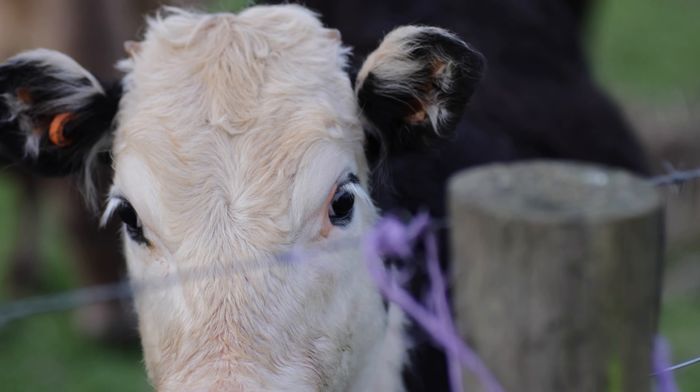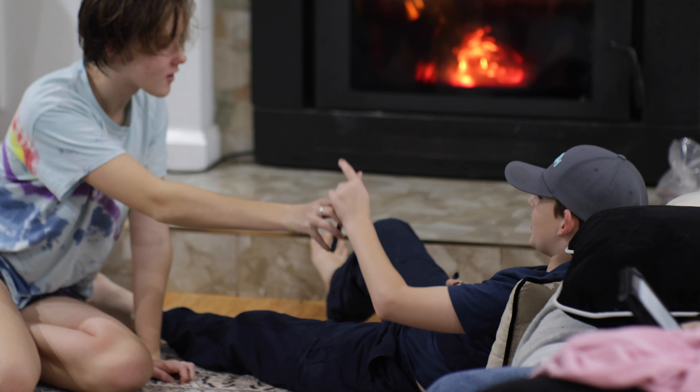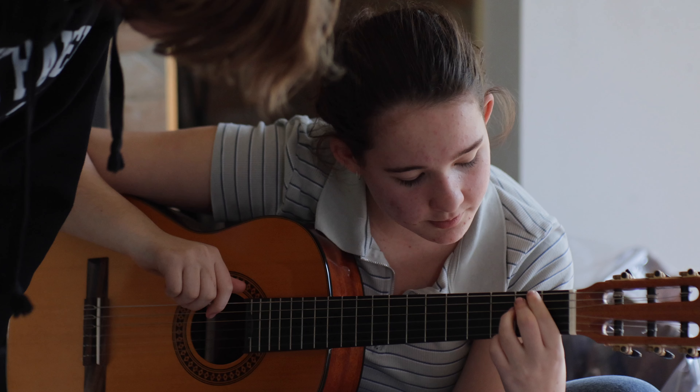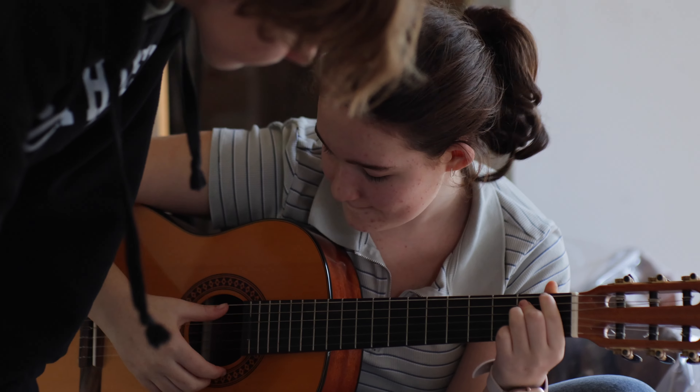One of the most important things you're going to see in these images is that the color and contrast is different than what you're getting with the kit lens. I would say it looks like it's slightly lower contrast and has slightly smoother highlight roll-off, so you get this really smooth image.